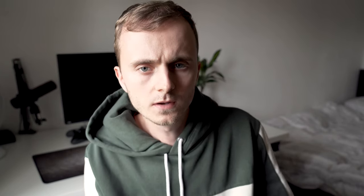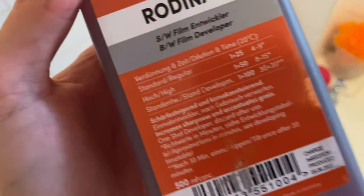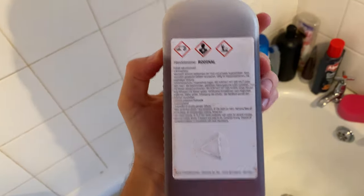Before we head on to the images, let's quickly talk about how I developed the film. I did something called stand developing, or semi-stand. The way this works is you use a really highly diluted developer — in this case I used Rodinal at a ratio of 100:1, so one mil of Rodinal for a hundred mil of water. You develop over a very long period of time and the idea is that it exhausts all of the developer.